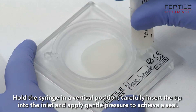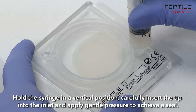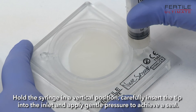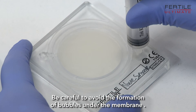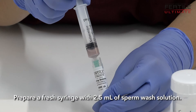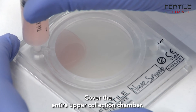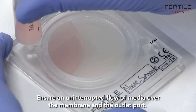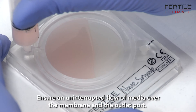Hold the syringe in a vertical position and carefully insert the tip into the inlet, applying gentle pressure to achieve a seal. Be careful to avoid the formation of bubbles under the membrane. Prepare a fresh syringe with 2.5 µL of sperm wash solution. Cover the entire upper collection chamber, ensuring an uninterrupted flow of media over the membrane and the outlet port.